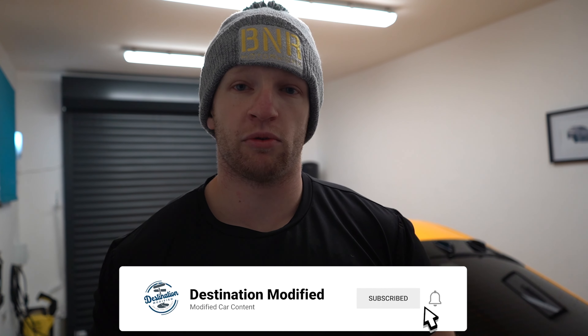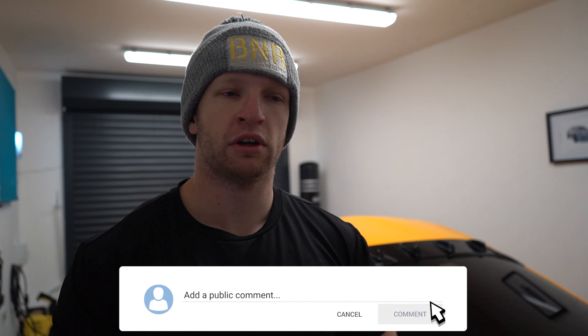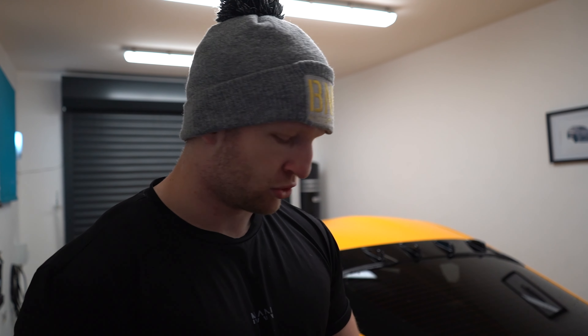Hello and welcome back to another Destination Modified video. Today we're going to go over the mods that are on the Supra, as you can see in the background, and what my plans are for the future of this car. So first of all we'll go through what's on it just now.